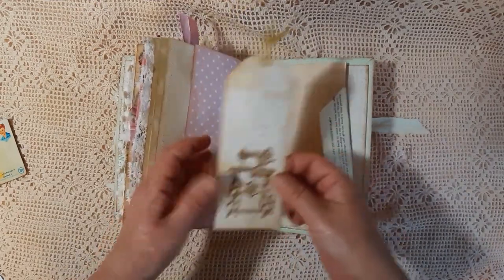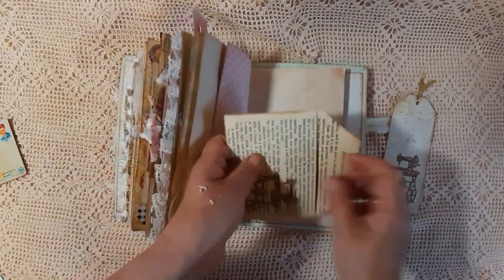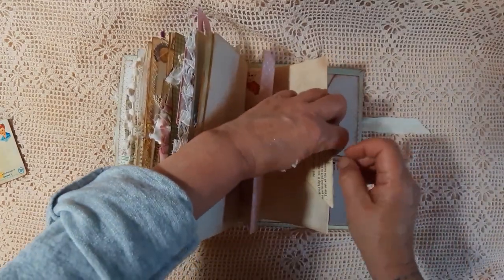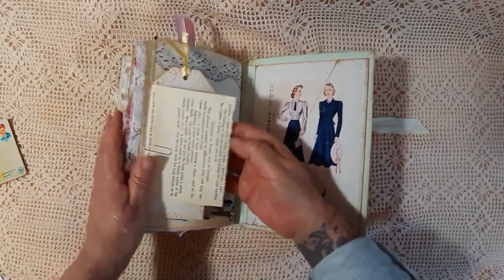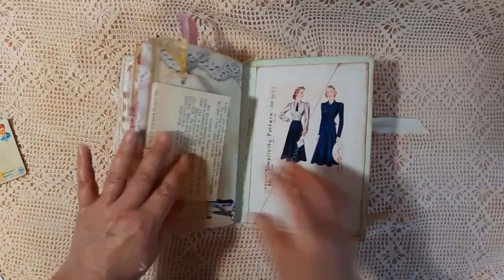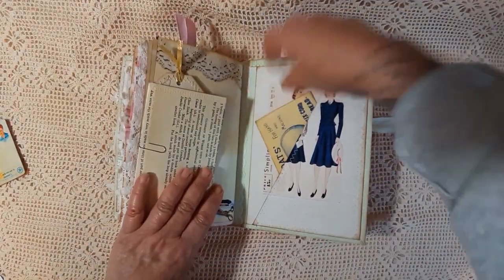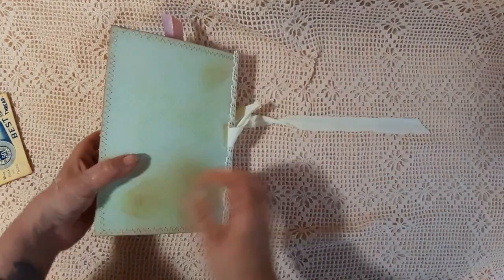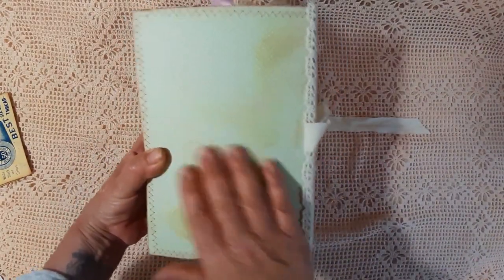A bit of stamping that I've done onto that card. And then another bit of stamping that I've done onto that card. There's a little tab — that goes in there like that, so I've got a little pocket. And then we're at the back page where I've just put some distress inks on to make it look old.